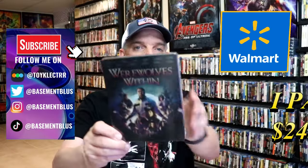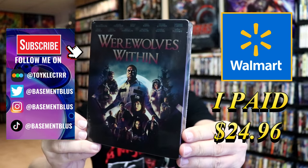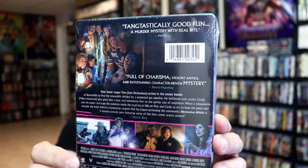So I've received my order for Werewolves Within. Here's the Walmart Exclusive Blu-ray Steelbook. Here's the front, and here's the back. If you'd like to read up on it, you can go ahead and pause and do so.